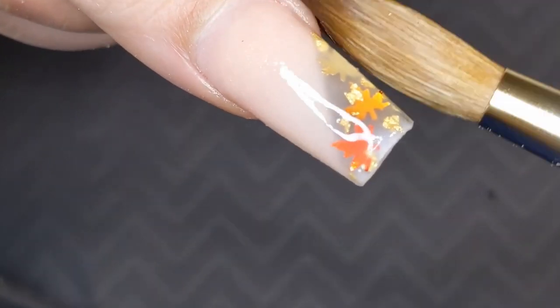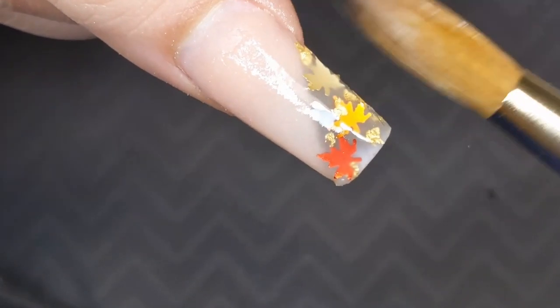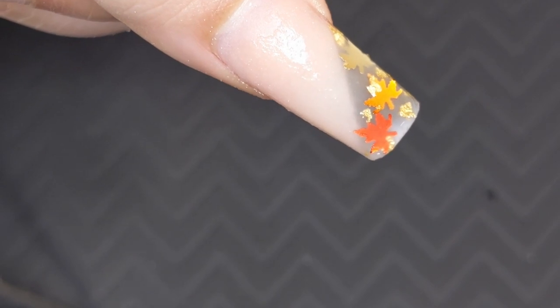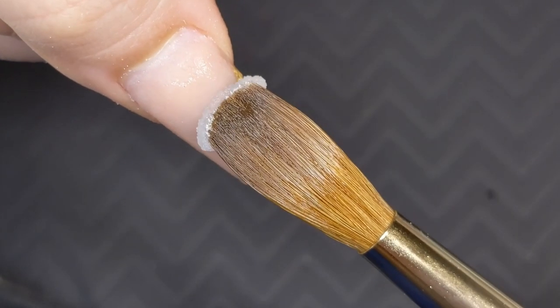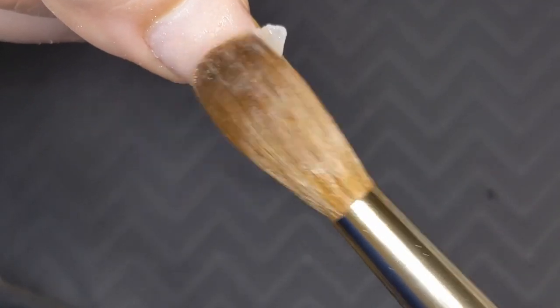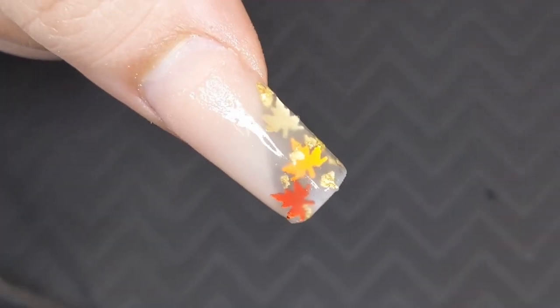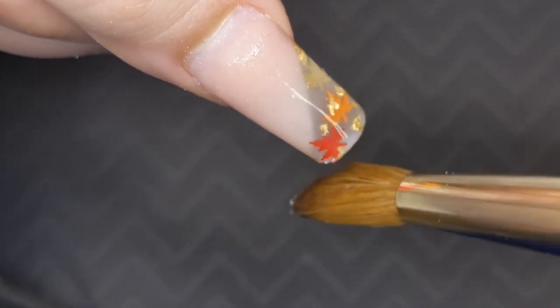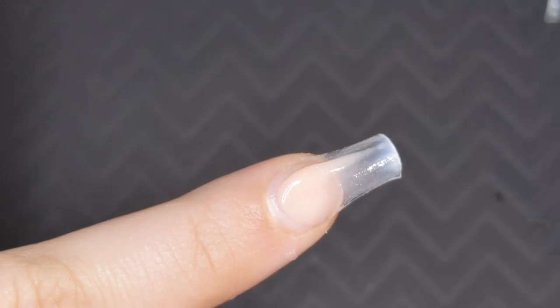Anyway, back to the nails. As you saw, we encapsulated the full nail so none of our glitters escape, and then we're going to do the fun part of file, shape, and buff. But before we do that we're going to finish encapsulating this one and move on to the next design.